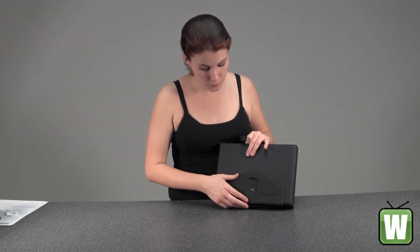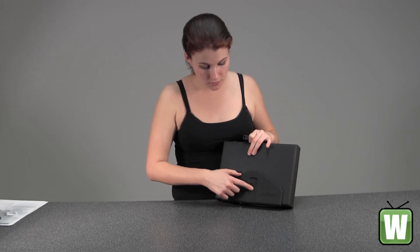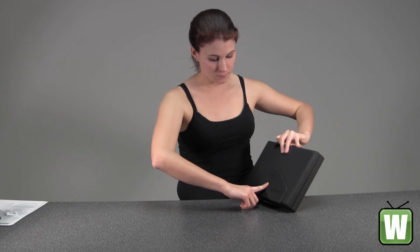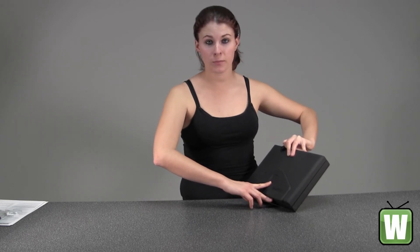Right here would be the button that you push. This little thing right here would be where you would push your finger right up against it — it's what would be your fingerprint scanner.